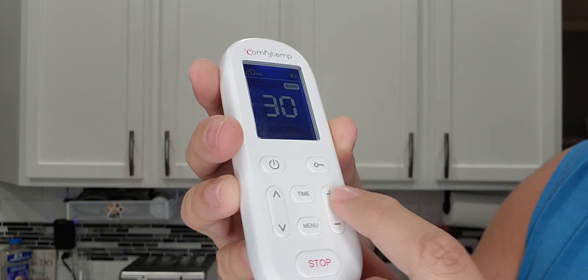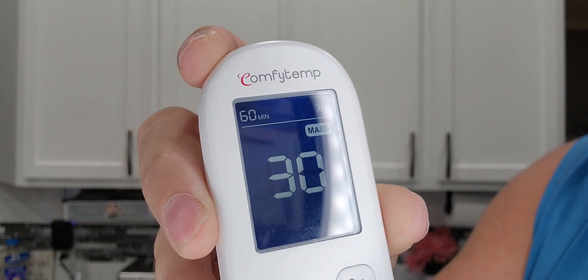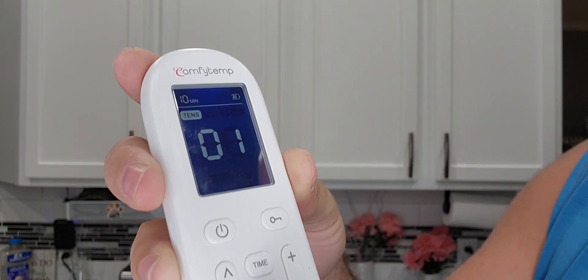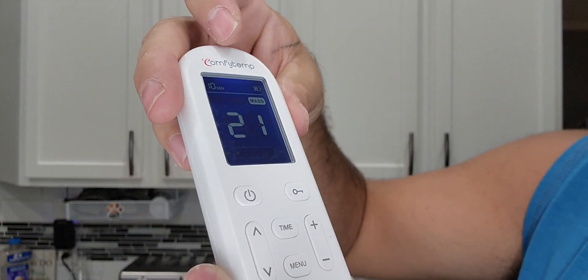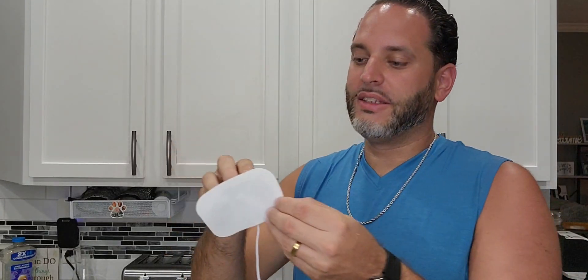Right here you have your intensity — your plus and minus. You can set a timer, so in that top corner you can see how the timer goes all the way up to 60 minutes and a minimum of 10 minutes. Then you have your menu button so you can use it as a TENS, EMS, or massage mode. And then you have your stop button.